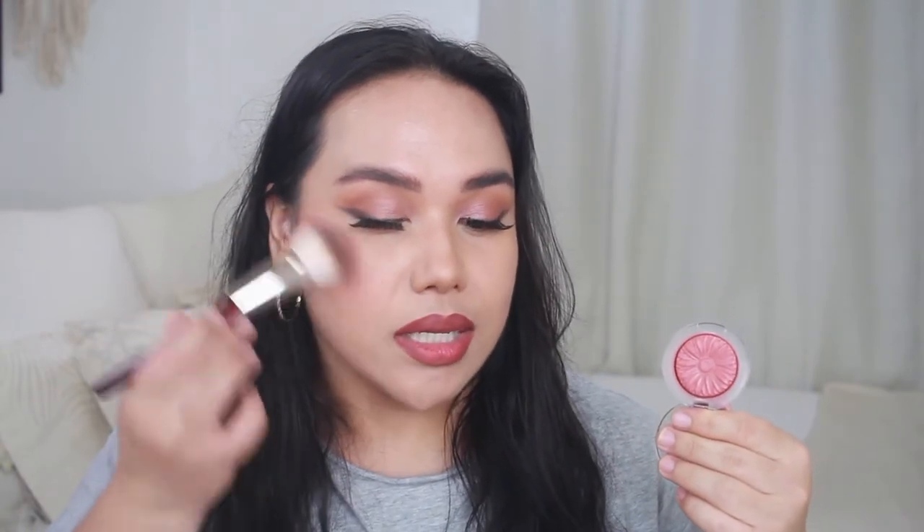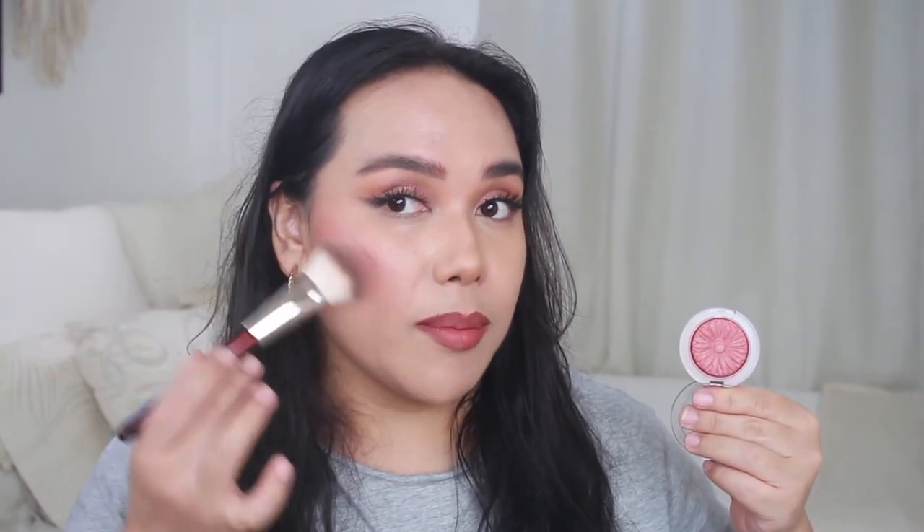The first blush is Clinique's Cheek Pop in the shade Fig Pop. This is the second taste I've gotten of this Clinique Cheek Pop line and I really love these blushes. In the pan it's a purple and pink blend to create a rosy look. The finish is very unique — it's not shimmery with glitters or sparkles. It's purely a mineralized and baked formula, so it gives a sheen right on top of the cheeks without the glitters and sparkles.